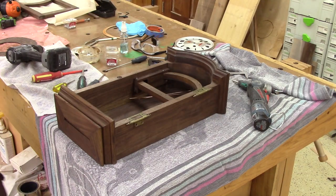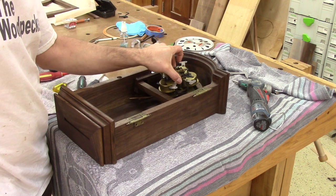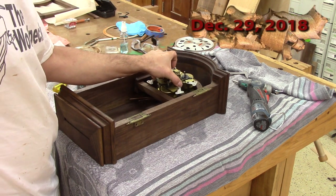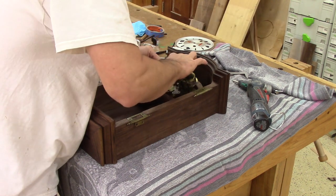I know that for you, this clock is only a couple of months old, but for me, I built it more than a year ago. But now, I'm having trouble with it.